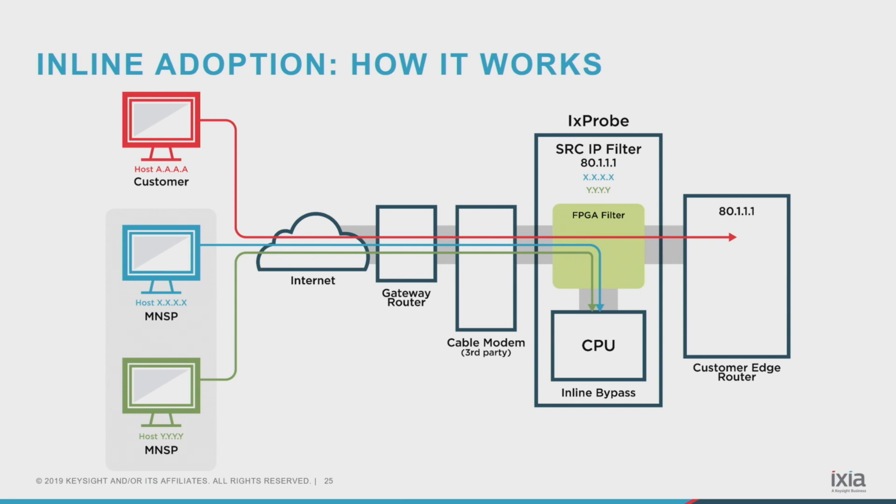What it does is adopt the IP address of the edge router, so to the outside world it's invisible — an invisible inline bump. The only time it does anything with data is if it sees traffic coming from what we call a trusted IP list, which may be their network management system configured with a particular IP address. It could be our Hawkeye server. Once it sees it's from that IP address, it'll say you're wanting to talk to me and will allow software updates, configuration, resetting traps, and so on.